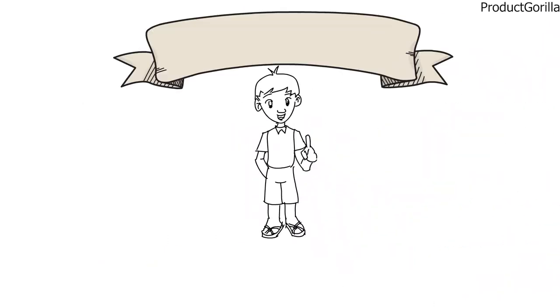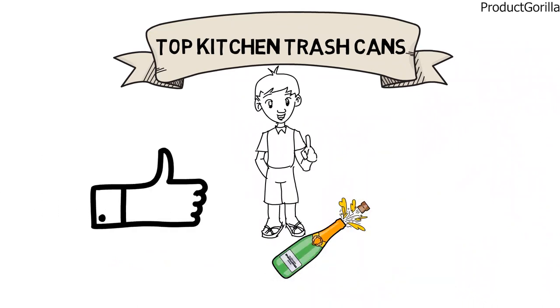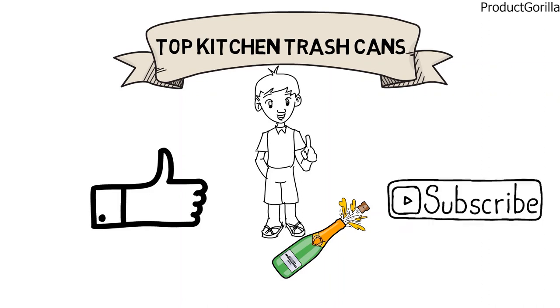So that sums up the top kitchen trash cans. We hope you enjoyed, and if you did please leave a like on the video. If you're new here, hit that subscribe button. Until next time, have a great day.